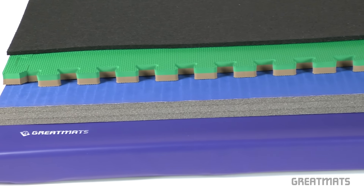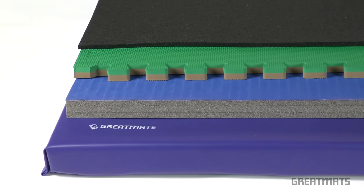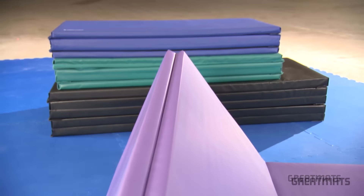Welcome to Great Mats. Let's compare exercise mats. Exercise mats are designed to provide an exercise surface that allows you to train harder and longer without causing unnecessary wear and tear on your body. Today we'll compare four common forms of exercise mats.